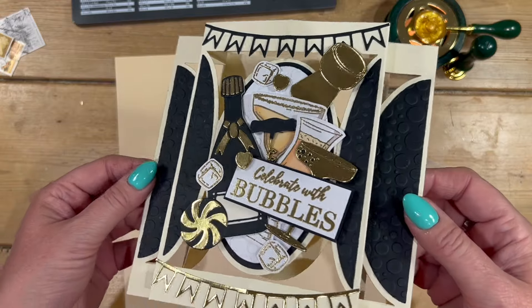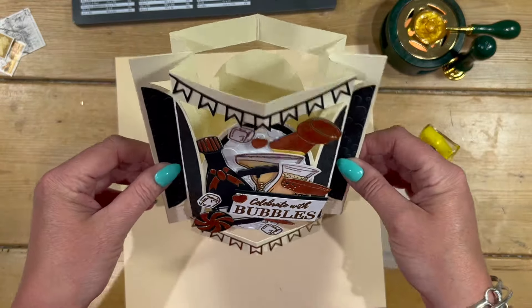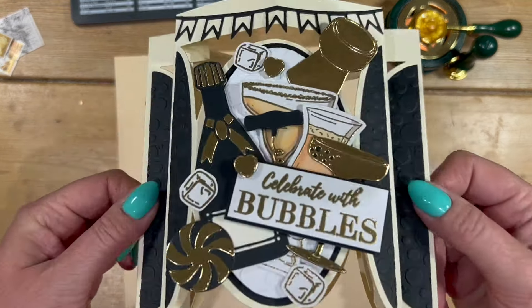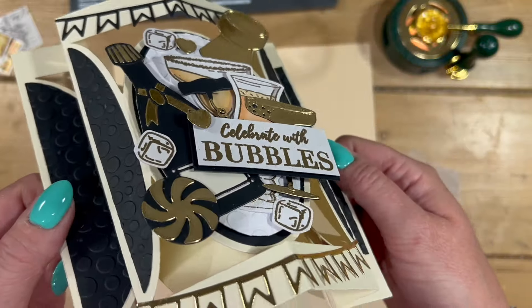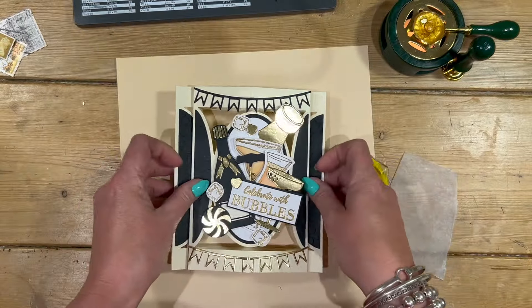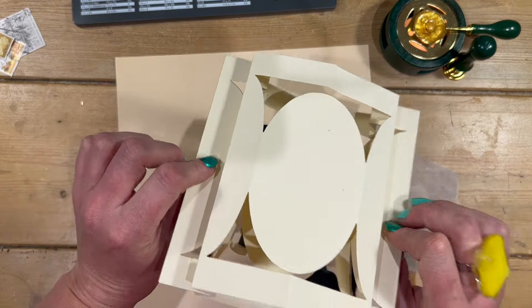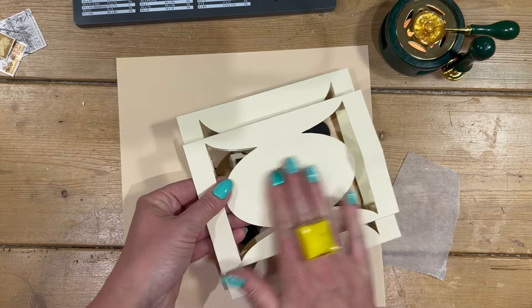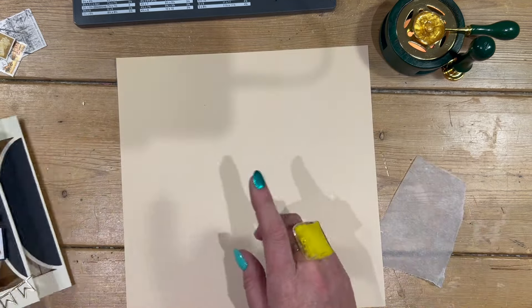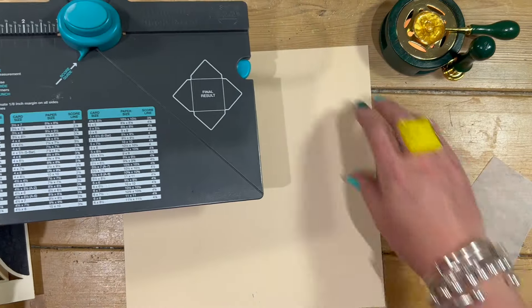There is the card all finished — I love this, I think it's really cool. You can see it's got that fun shape with loads of detail and decoration. It all folds down like so — I think it looks really nice in the envelope and you've got your space on the back to write your message. It's a six by seven card when it folds flat.